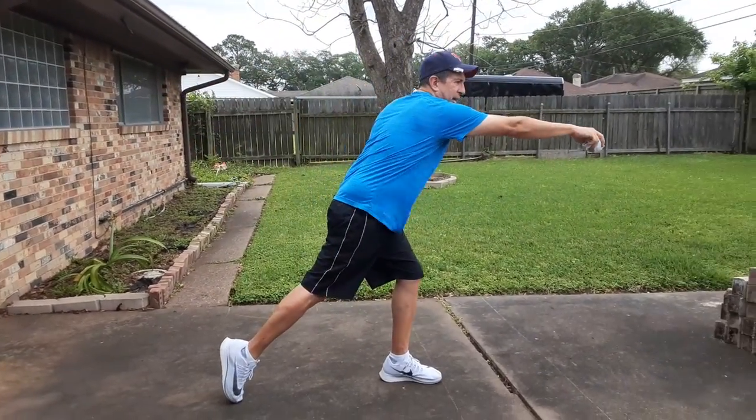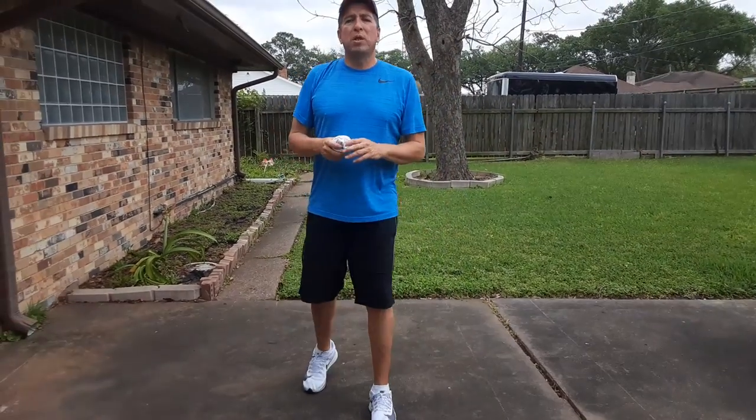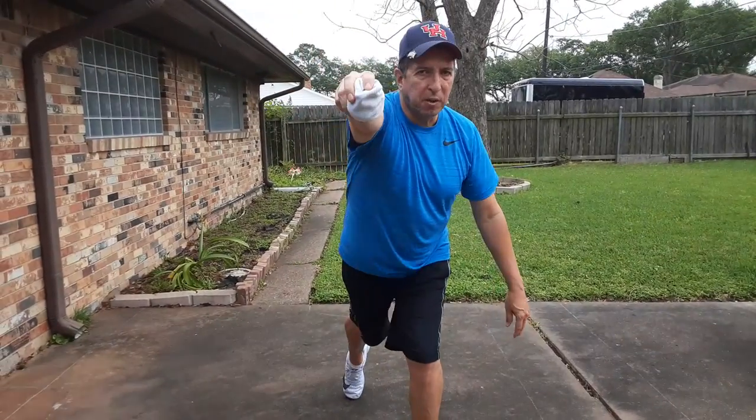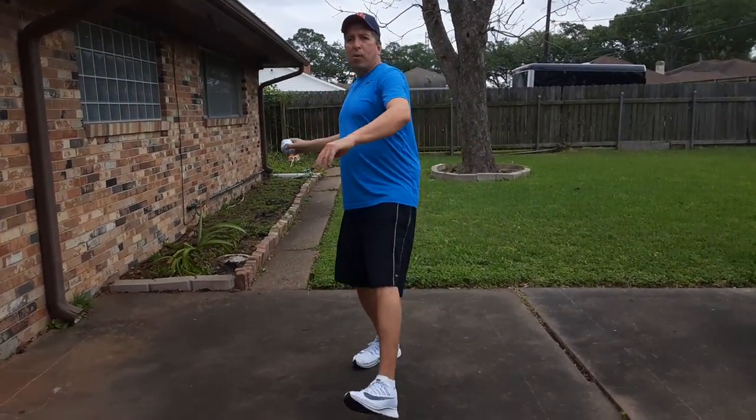We lean back, step, and we throw. When we throw, always want to step towards your target. Wherever you're going to throw, always step that way.